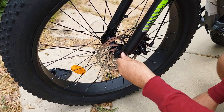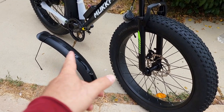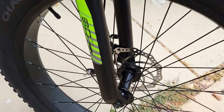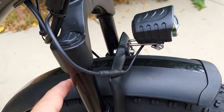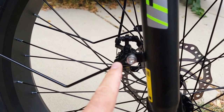Next step is to attach the mudguard on the front and the headlight. For this you need to remove this bolt with a nut and also remove this bolt, then reattach them. Next you insert the mudguard, reattach the headlight, and reattach the fenders on the side as well.